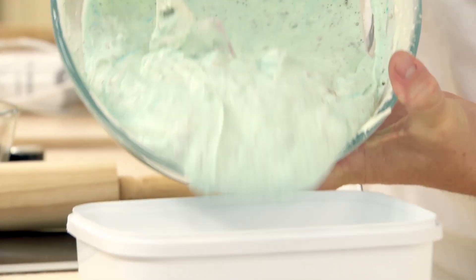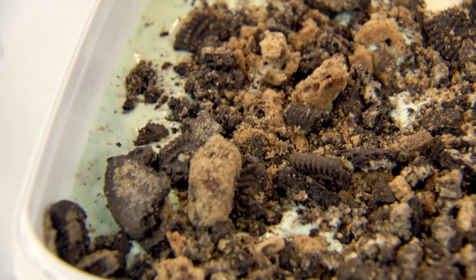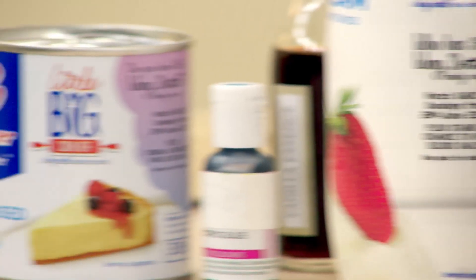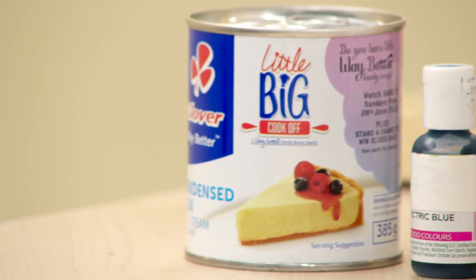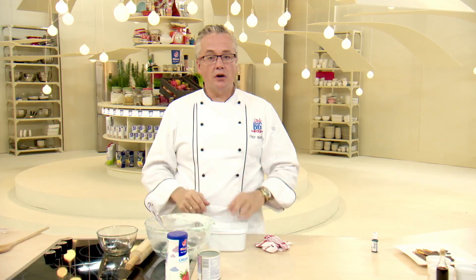Now you just take any type of container. I've got a plastic container prepared here. Put the remainder of the crumble right on top and spread them on nicely. This ice cream needs to go into the freezer for a minimum of five hours. So the ideal thing is if you need ice cream tomorrow, make it today and put it in the freezer for tomorrow.